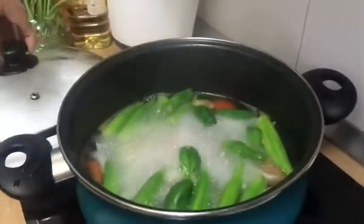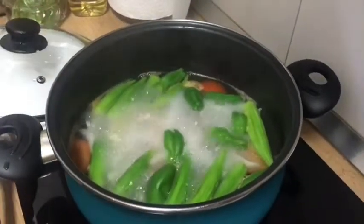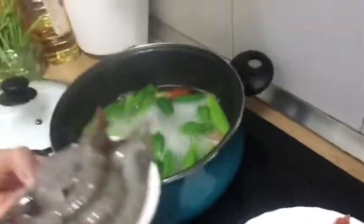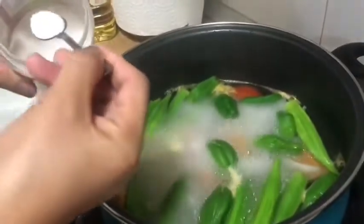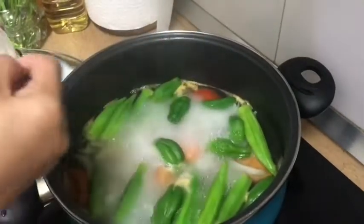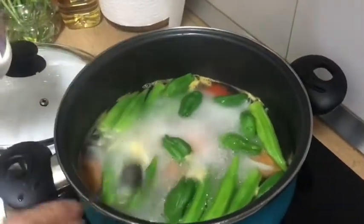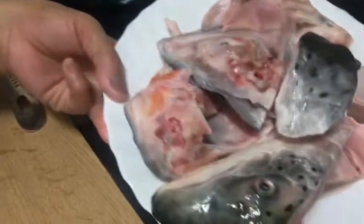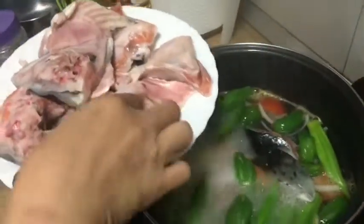Check natin guys kung kumulo na. O, ayan, nakulo na talaga. Sarap naman yan. Lagyan natin ng asin. Nakadepende yan sa atin guys kung anong gusto natin — lasa kung maalat or ano. Tsaka natin ilagay yung ulo ng salmon.